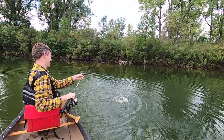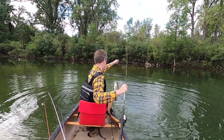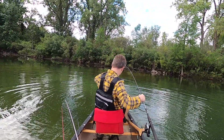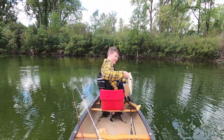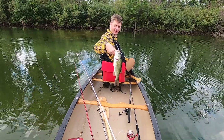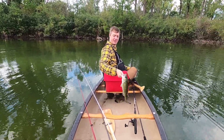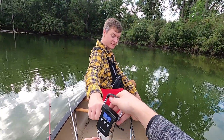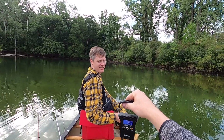I missed the hookup on this one because I was changing batteries, but this is a little bit better one than the last few. Holy crap, holy moly — that'll do. That's pretty good! Can you get your scale out on that bad boy? 1.7 pounds, and 16 inches.